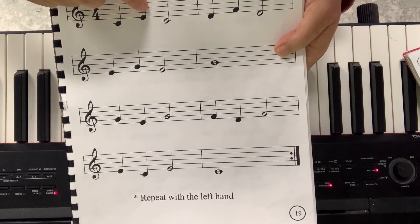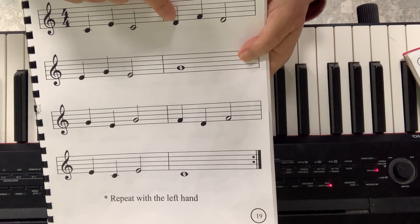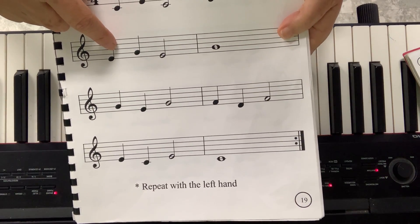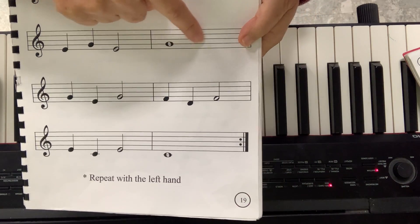C, skip to E, go back to C — that's a third. You go up a third, you go down. Then you start on D, you skip to F, you go back to D. You start on E, where will you go? You will skip to G, go back to E. And then I just put a G to rest.